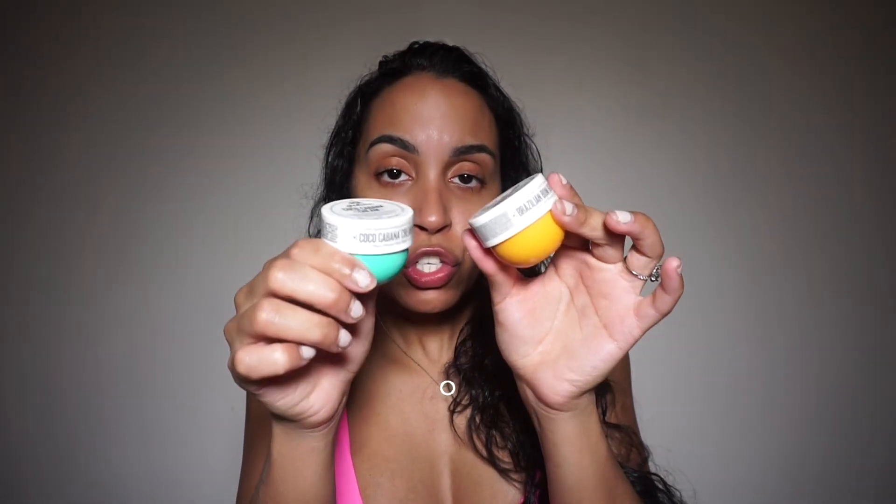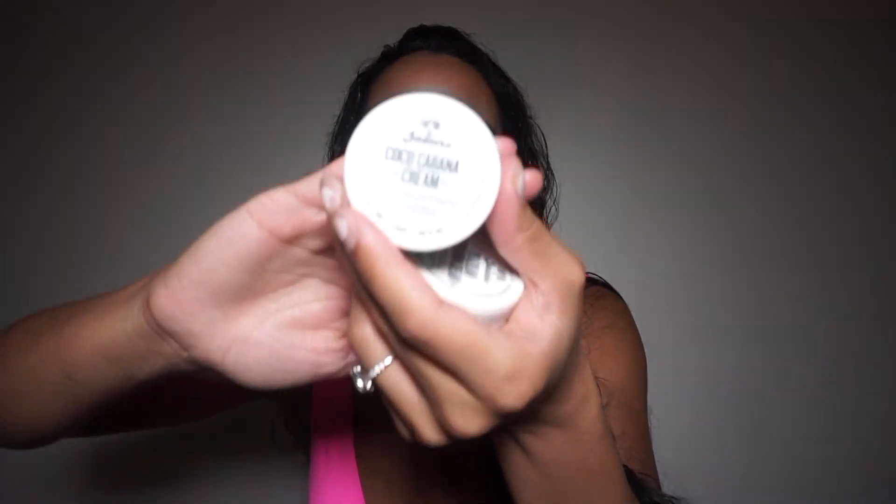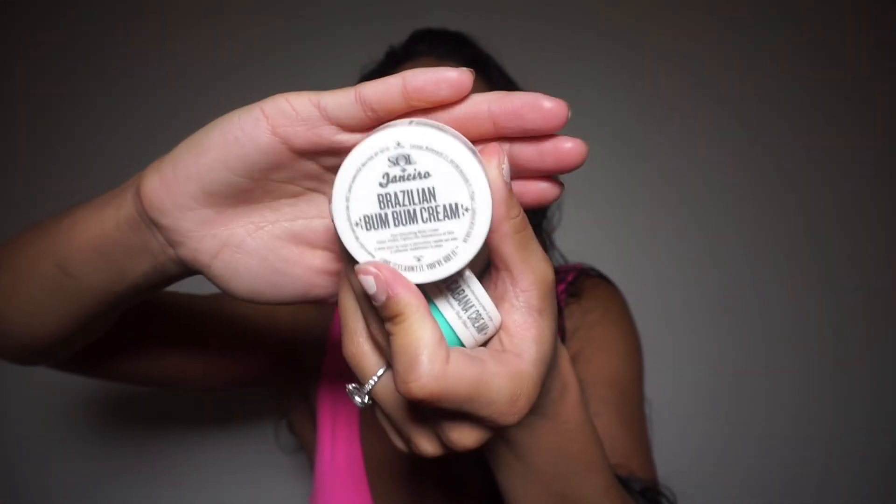After that you're pretty much done with cleansing down there. What I like to do is use one of these two lotions — these are actually gifts from Sephora, but they do have a bigger version. This is the Coco Cabana Cream from Sol de Janeiro, and this is the Brazilian Bum Bum Cream, also from Sol de Janeiro. I like to take a little bit — a little goes a long way — and put it around my thigh area, because if your man decides to go down on you, he'll start kissing your thigh area and he's gonna smell this coconut smell. It just preps him for what is to come.